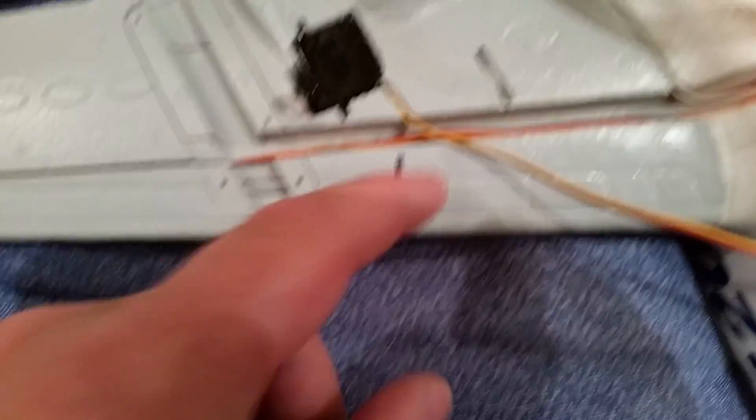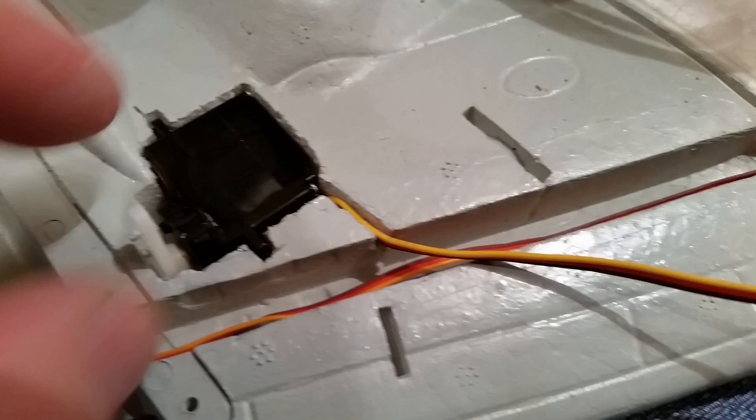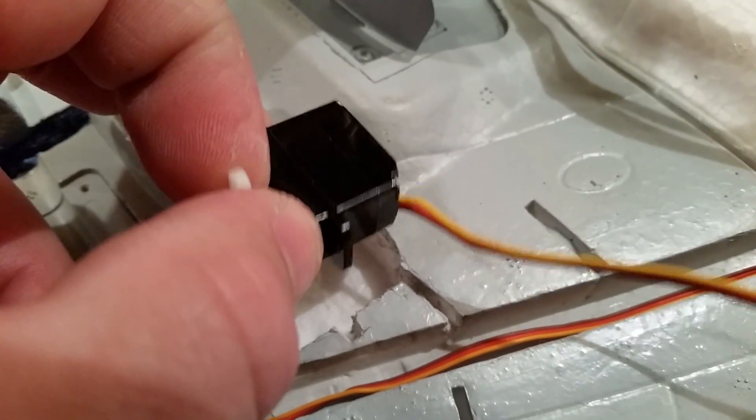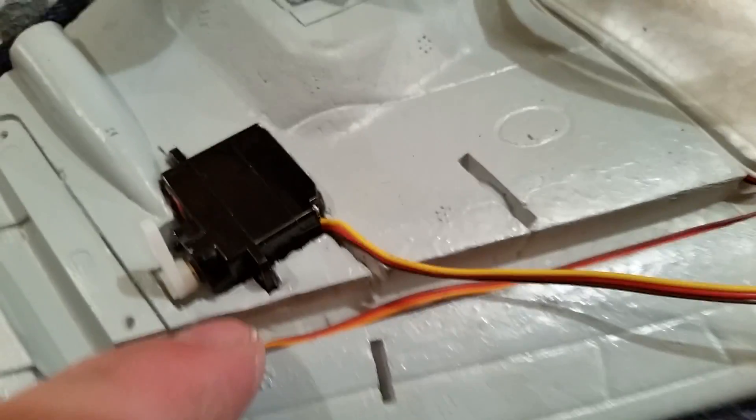Anyway, you can see that the wire here — sorry about the autofocus — the wire comes out kind of toward the top of that hole. That's just because of where it comes out on the body of the actual servo. You can force it down a little bit, but it's never gonna be all the way down at the bottom.